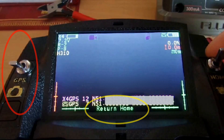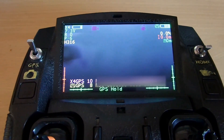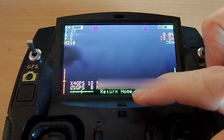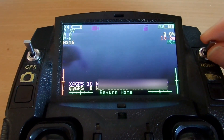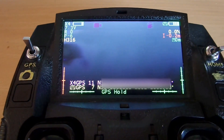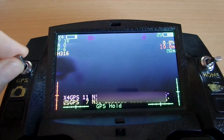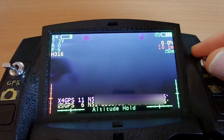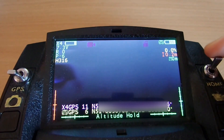So in normal operation, return to home works as we can see when we flick the switch while we're in GPS mode. But if we then switch to altitude hold mode and enable return to home, well, nothing happens.